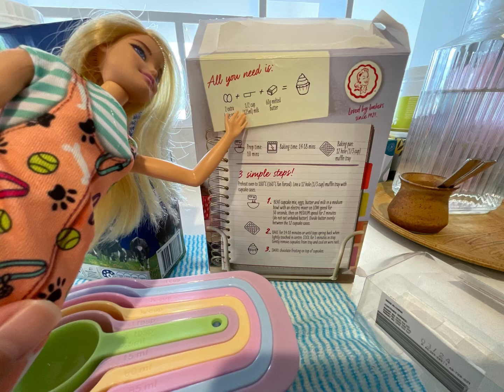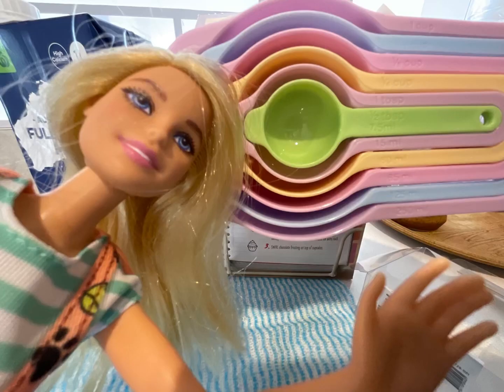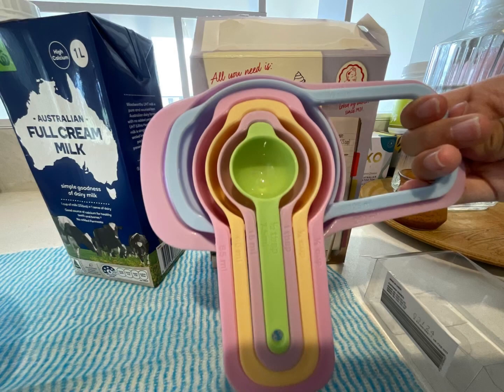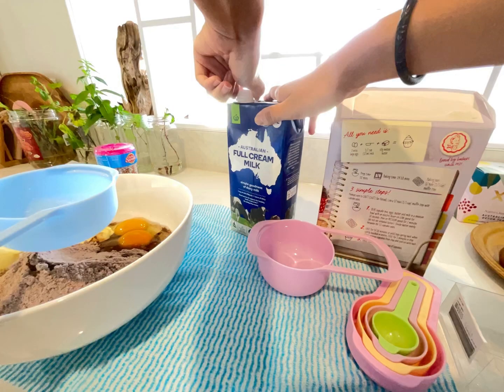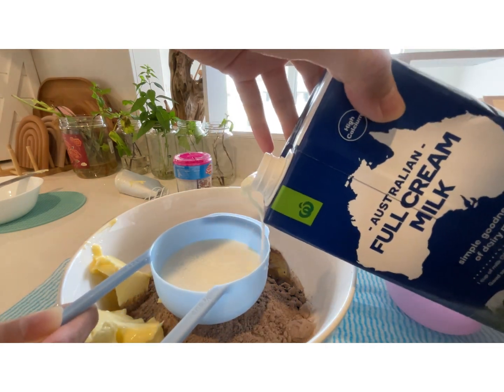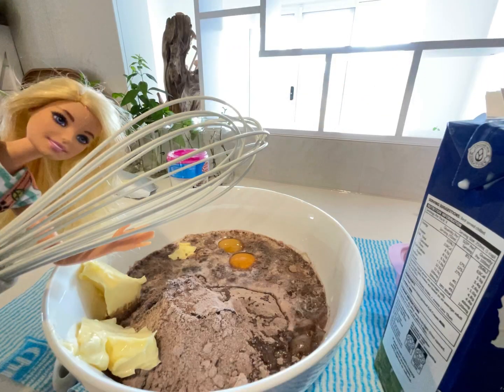They said we need half a cup of milk. Can you help me find half a cup in all of these cups? Which one of these cups is half a cup? That's right, it's the white blue cup. Let's take it out. Now we'll open the milk. Pouring time. And it's mixing time!